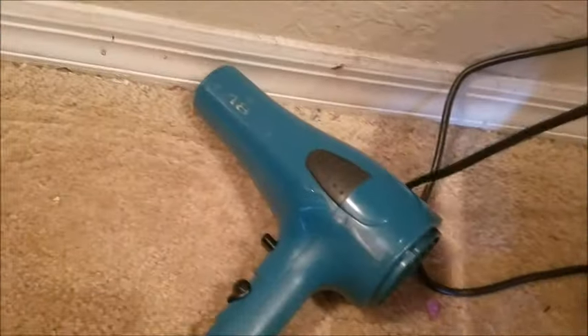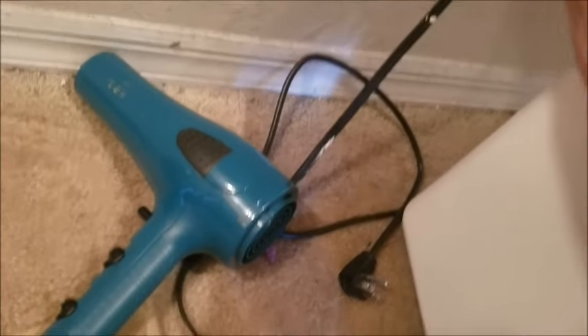Now if this doesn't work, get either an aerosol can of air or a hairdryer — I'll show you what we're going to do. We'll get the hairdryer and do this while the TV is unplugged. On the back is where the fan blows, so go ahead and blow out that fan area.